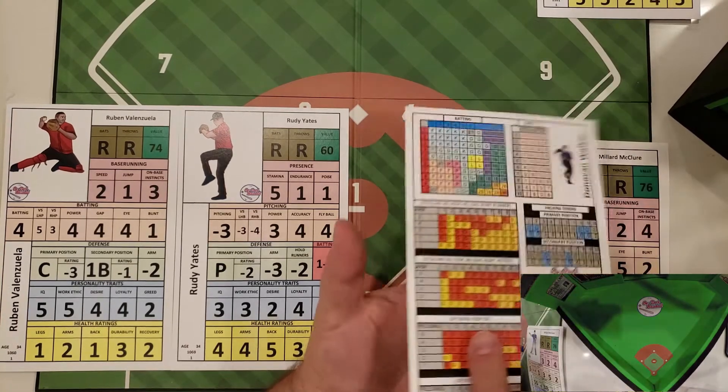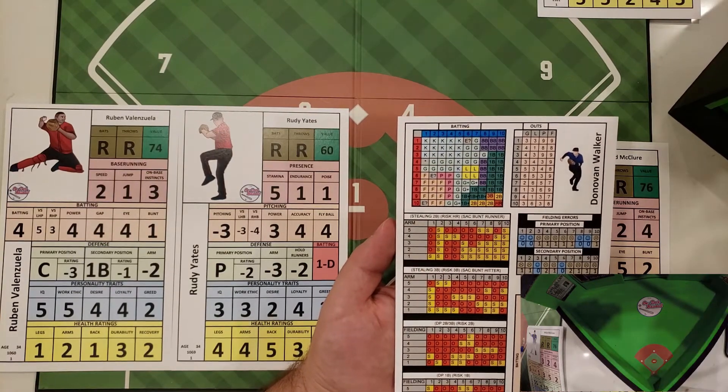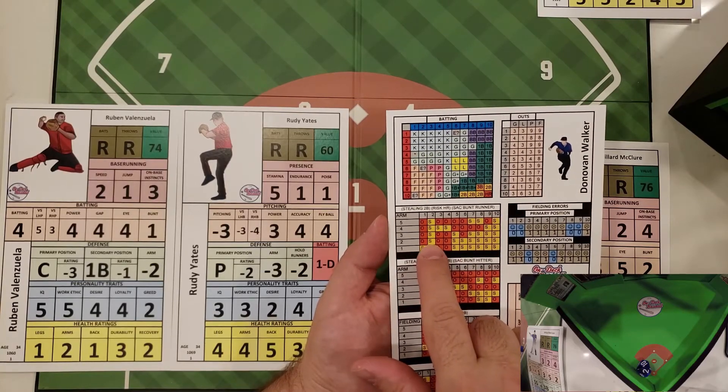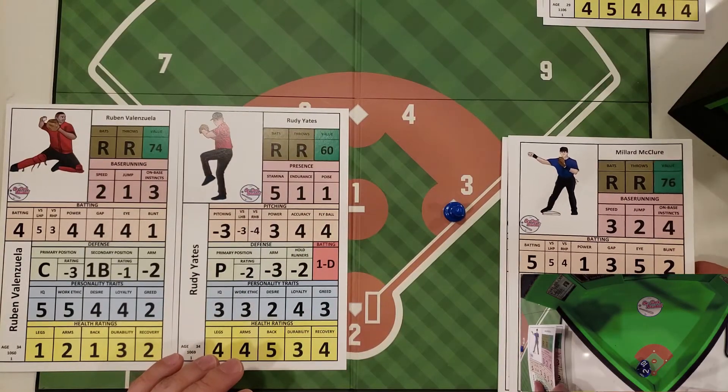Walker gets the attempt on the steal. He has a 70% chance of making it against a two arm. We roll and he gets a two, and he sneaks in a stolen base — safe at second as well.